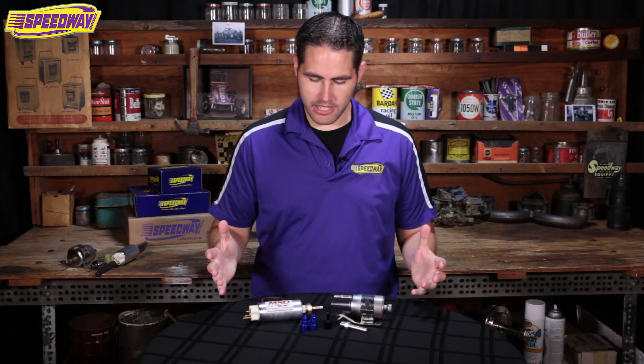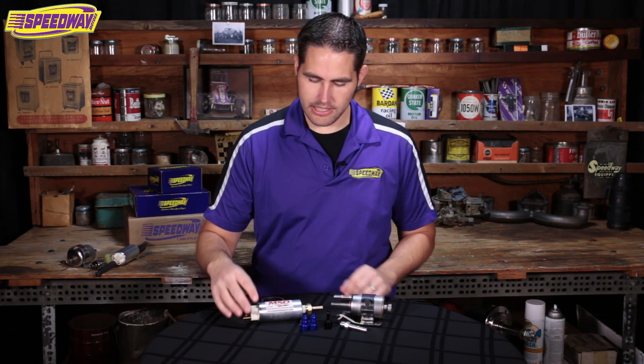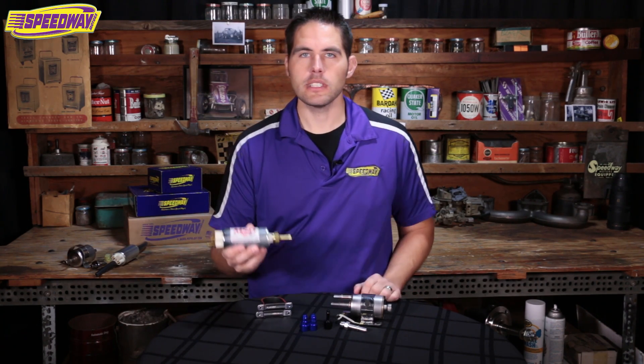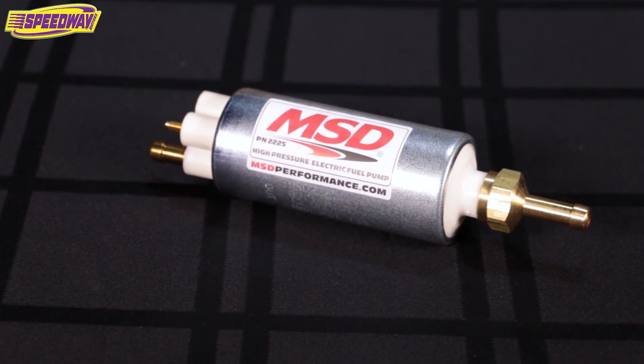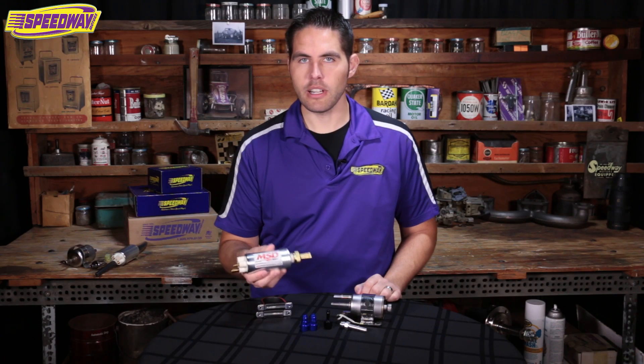Hello everyone and welcome back to Speedway Motors. My name is Pat. In front of me today I have a fuel delivery kit that's great for your LS swap. In this kit is an MSD fuel pump — it's great up to 500 horsepower and does push 58 psi, which is pretty much the requirement for any LS swap.